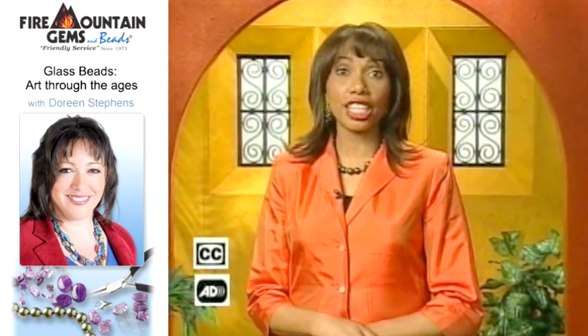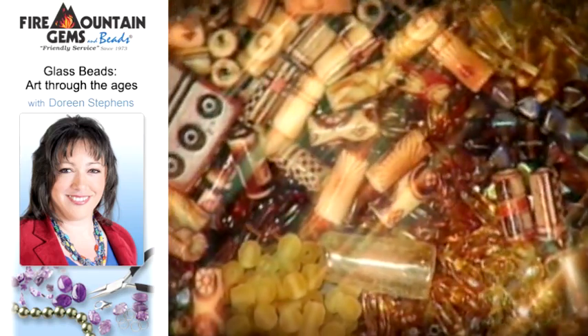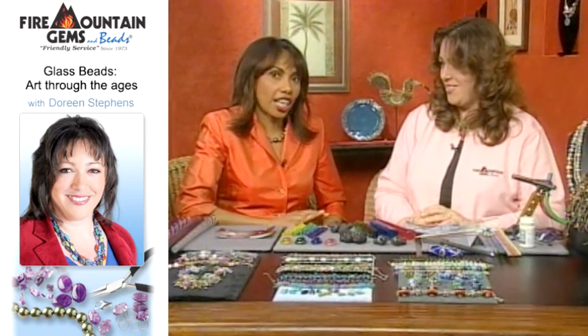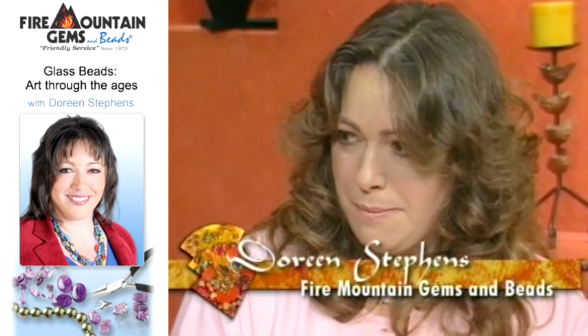What's the fashion accessory everyone is talking about? Earrings. Today on Beads, Baubles and Jewels, I'm here with Doreen Stephens from Fire Mountain Gems and Beads. Doreen is here to educate us about glass beads. Hi Doreen. You have brought some really amazing things with you and I find this so fascinating.